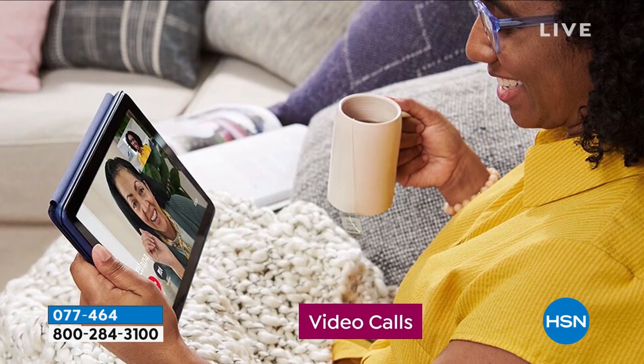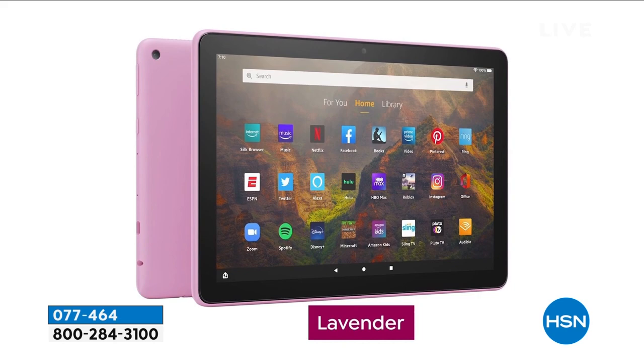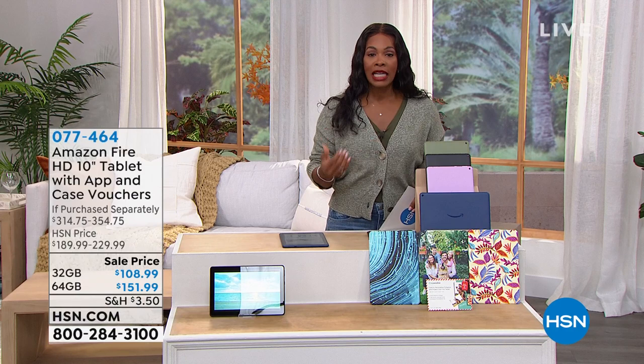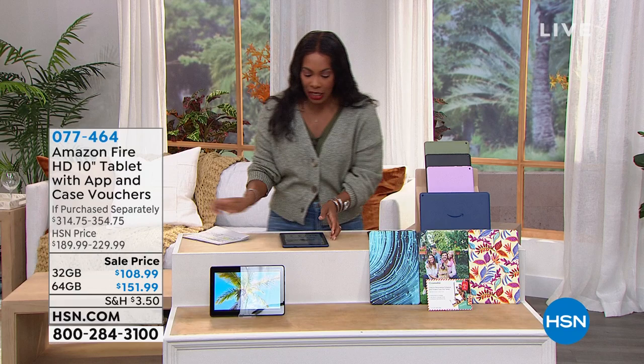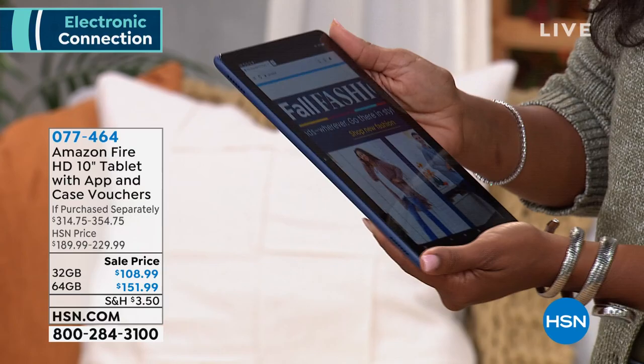You've got a great value because we took $80 off the price no matter which size you're choosing. Everything that you like to do, whether it's stream, whether you're doing your work, whether you are shopping or just watching your entertainment, maybe you're reading on your Amazon Fire tablet, we've got it for you. And this is the 10-inch, the big one. If you like to scroll and you like to be able to pinch and zoom and see things nice and large, you can do that very easily with your tablet.